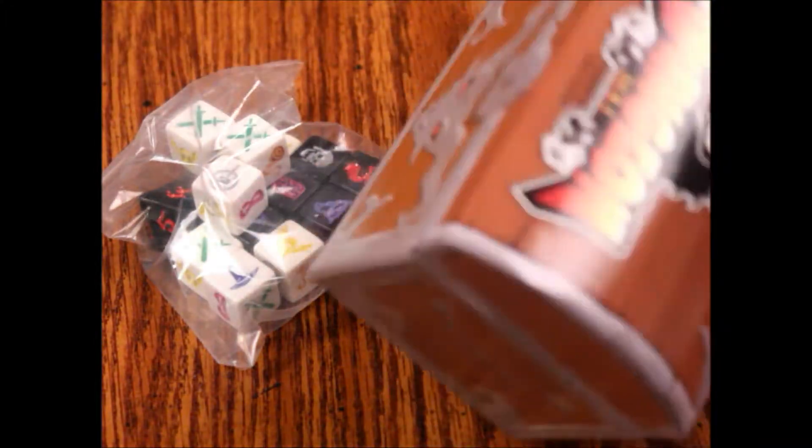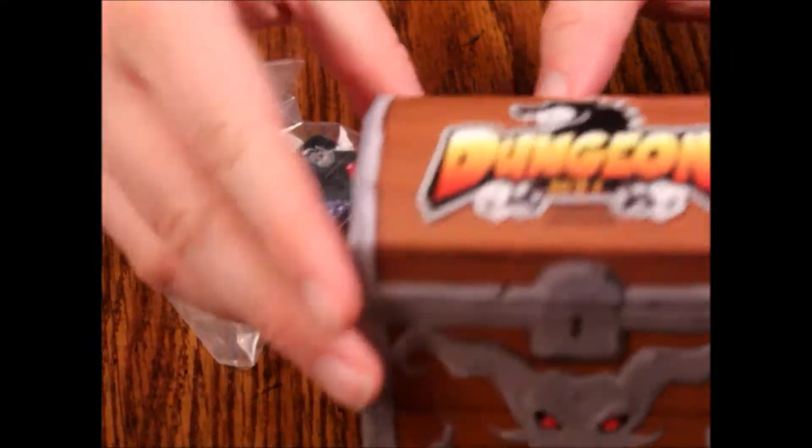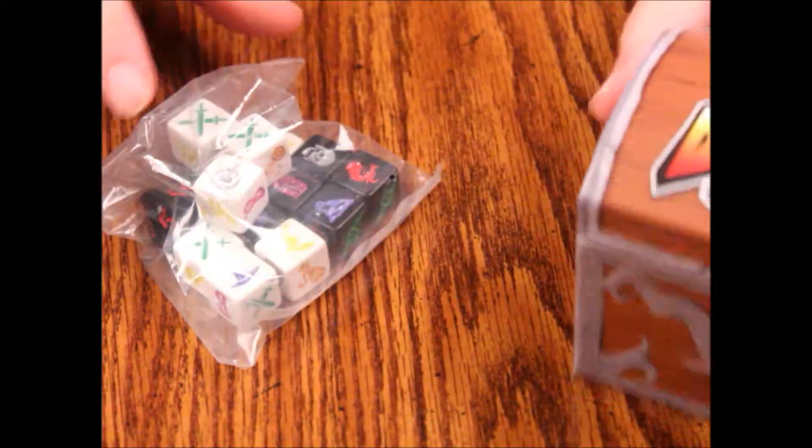It's not super well constructed and it's a lot smaller than I expected. This is barely bigger than my hand. I thought it was going to be a little bit larger — it's more of a cheap gimmick in my opinion.